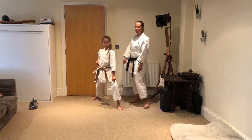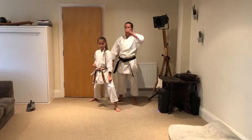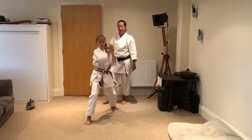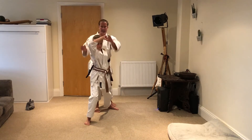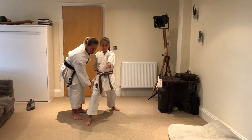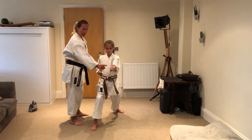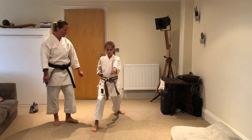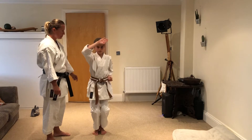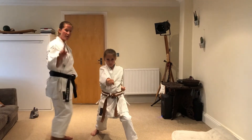Next one is Age-Uke Gyaku-Tsuki. Please remember with the first one coming from Gedan-Barai, it's your Gedan-Barai arm that goes up to reaction - fingers together, thumbs in. Then you step forward: Age-Uke, open hip, hand fully back. Remember, Gyaku-Tsuki is reverse punch - must be a nice long stance. The punch pull back hand is opposite to the leg. Then from there, the arm that's by your hip is the one for reaction, halfway - stop there - then step forward: Age-Uke, open hip, and Gyaku-Tsuki.